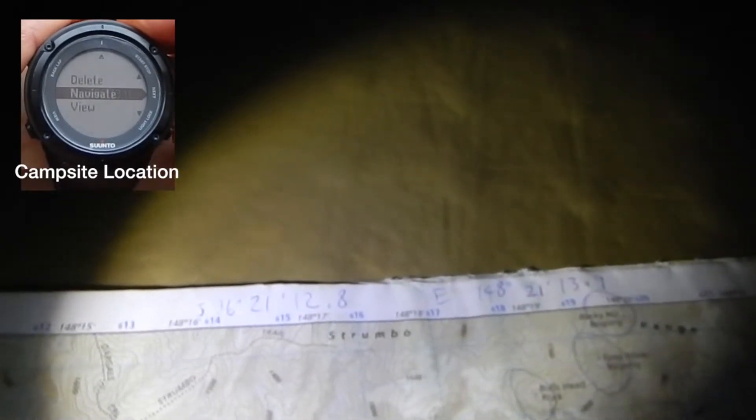Now I'll just turn this map over. On the back of the map I have written down, also with the blue pen, the longitude and latitude coordinates of that peak of Mount Tate.